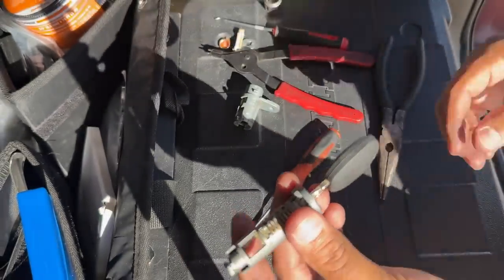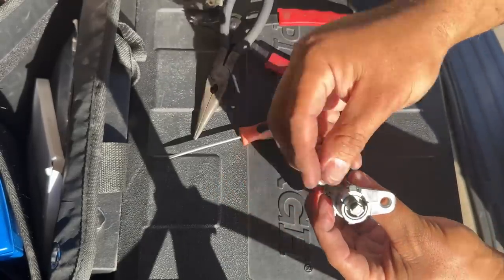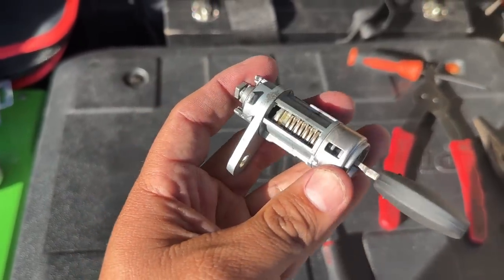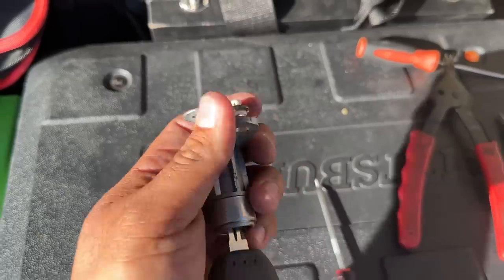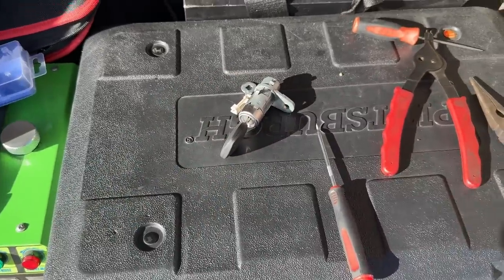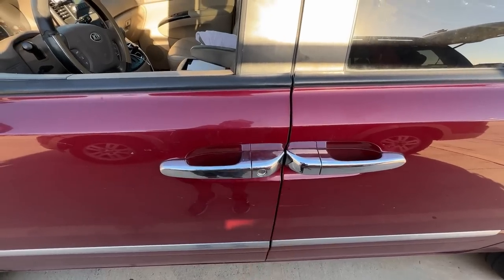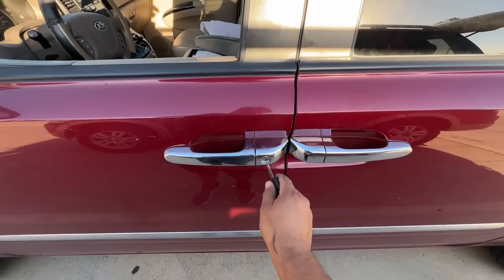I slide the lock cylinder back into the assembly, put the spring on the back, and get everything put back together. My camera kept overheating, so at this point I'll just show the finished product. Final test: I stick the new key into the door lock cylinder — door locks one way, turn it the other way, and the door unlocks. Door opens. Job done on the door cylinder.